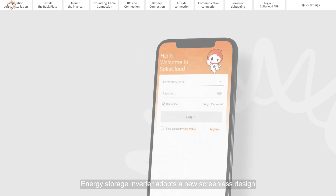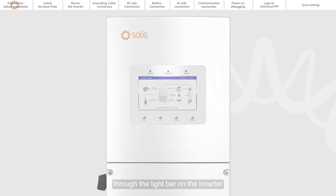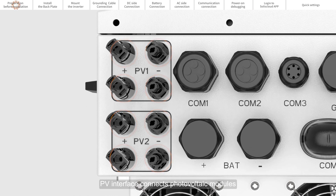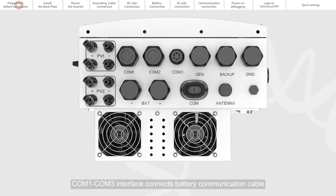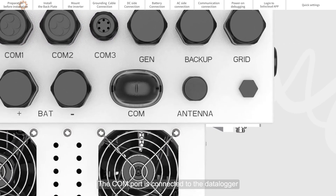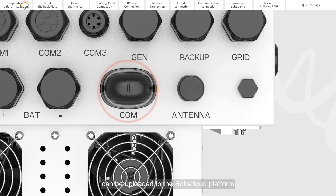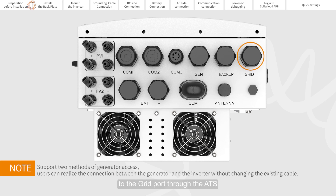The Energy Storage Inverter adopts a new screenless design. You can operate the inverter through the Solus Cloud App and display the operating status through the light bar on the inverter. The PV interface connects photovoltaic modules to input photovoltaic energy into the system. BAT plus and BAT minus interface the battery. COM1 through COM3 connect the battery communication cable, CT wire, parallel cable, and generator communication cable. The COM port connects the data logger so inverter operational information can be uploaded to the Solus Cloud Platform. The antenna port enhances the Bluetooth signal. The GEN interface connects to the generator. The load port connects to the backup load. The grid port connects to the grid, and a generator can also be connected to the grid port through an automatic transfer switch.